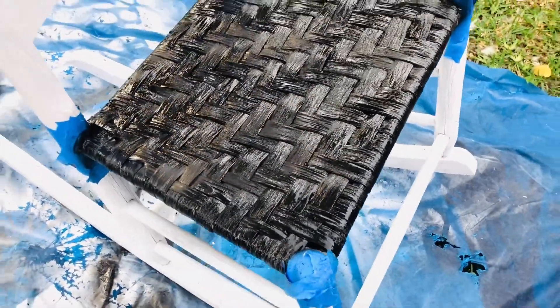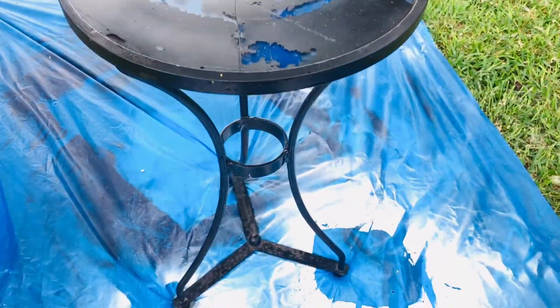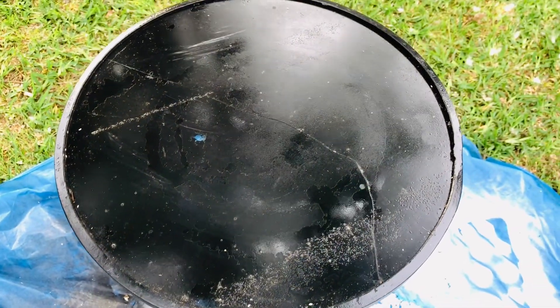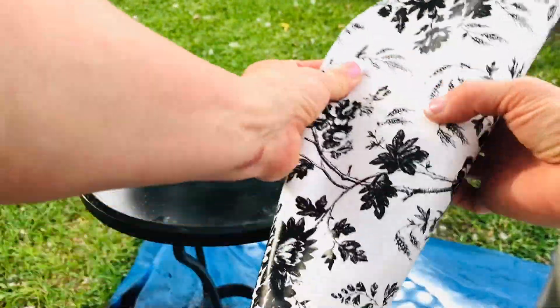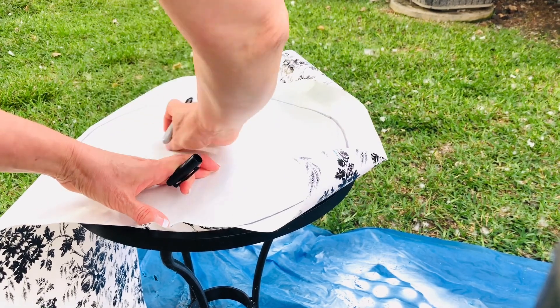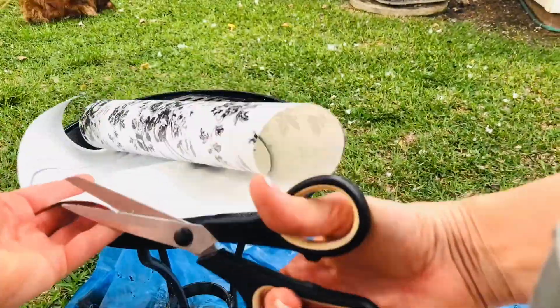My second upcycled project here is a little bistro table I actually found on the curb, and I decided to spray paint the whole thing black. You could still see quite a bit of weathering on the top of that table. So for my next step, I took some of the floral contact shelf paper from Dollar Tree and just cut out a circle to cover the top of that bistro table. I'm so looking forward to sitting in this little rocker and having my morning cup of coffee out on the deck this summer.